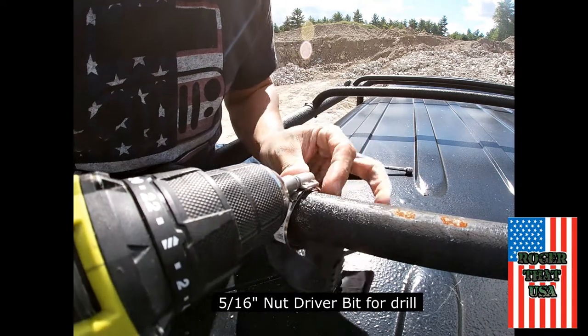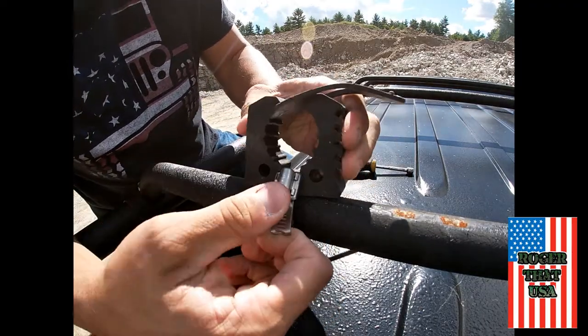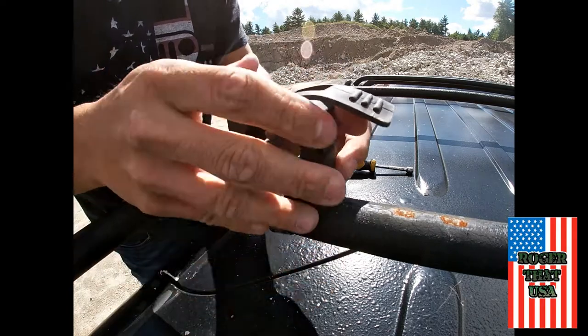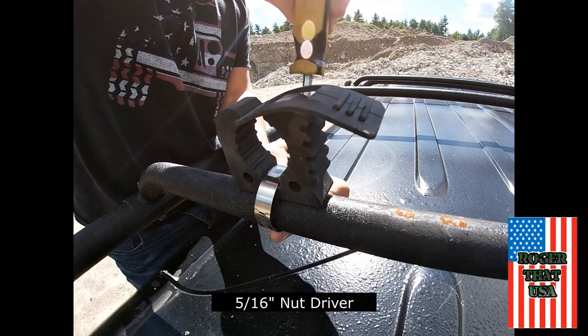It's a small enough project where you can just use the hand nut driver. Everything here is going to be 5/16 when it comes to bolts, nut driver, and your tools. Tighten that right down — this bad boy gets pretty sturdy.